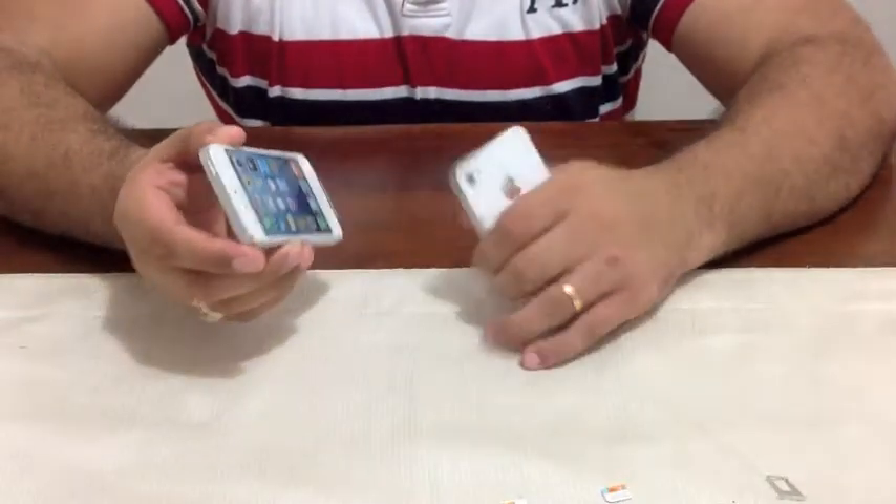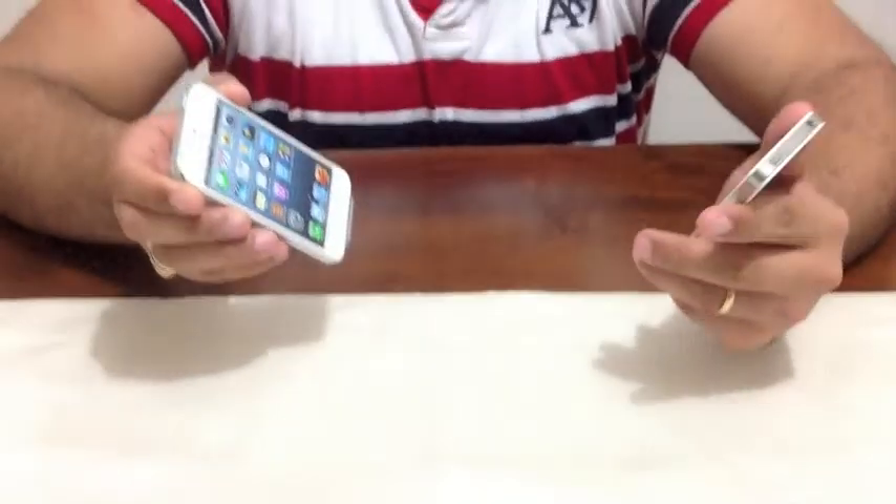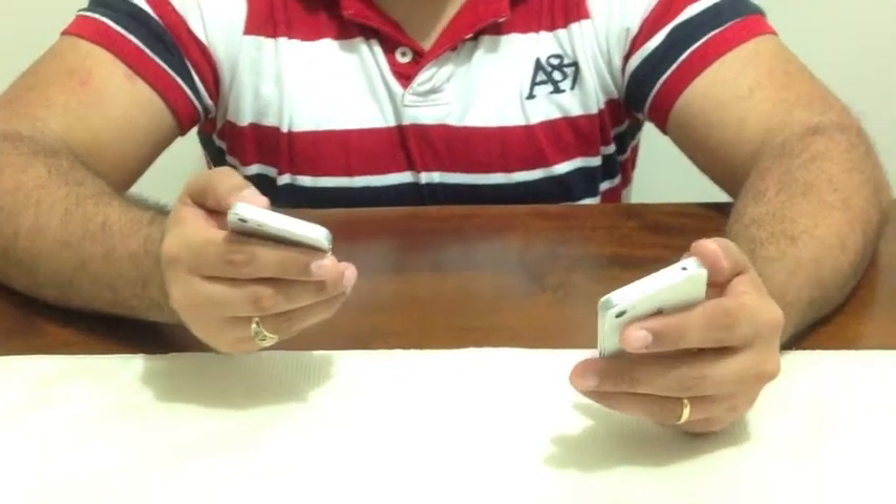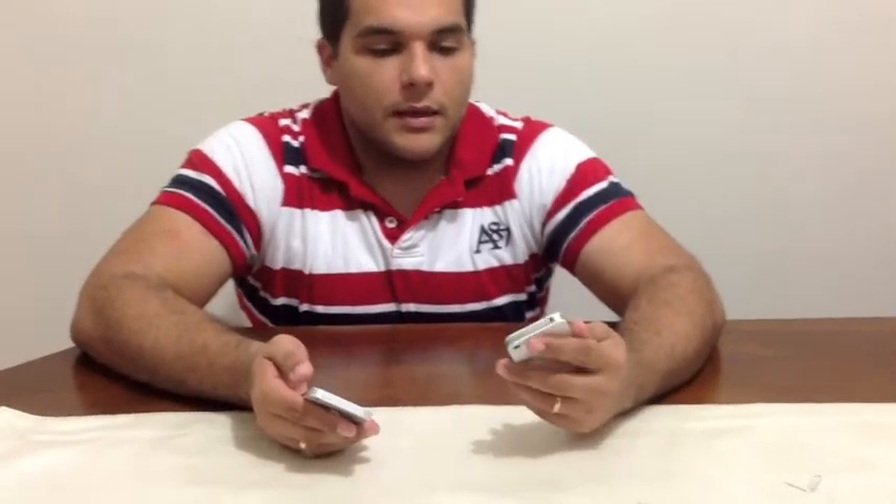I guess this is pretty much it. At the end of the day for me they look and feel pretty much the same as what you're used to, with a little bigger screen — I don't know how that works in the real world and I'll be testing it and reporting back. Thank you for watching and don't forget to subscribe if you like what you see. Goodbye.